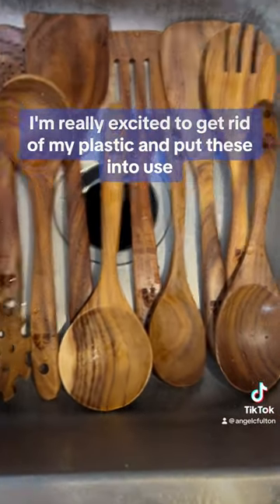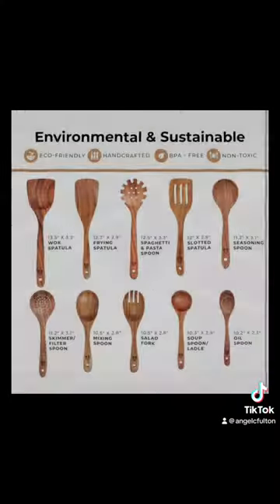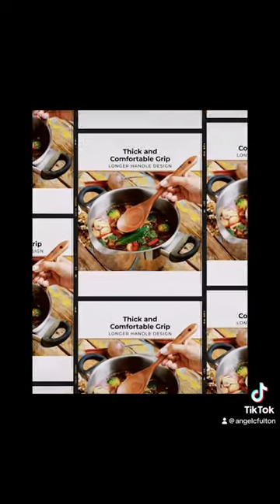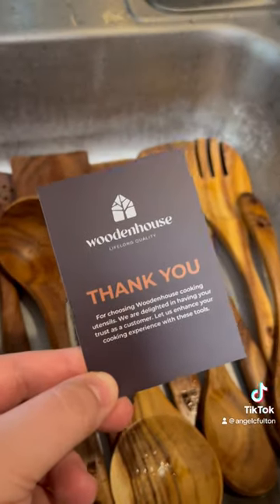I'm really excited to get rid of my plastic and put these into use. It comes with this instruction card in it. Check them out.